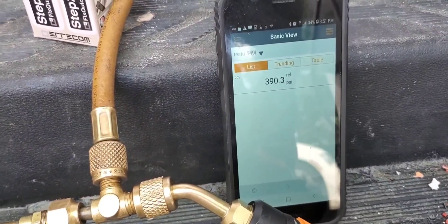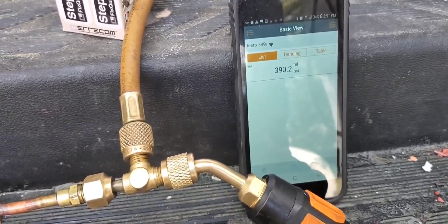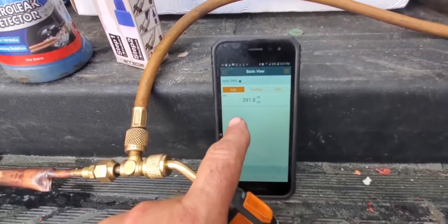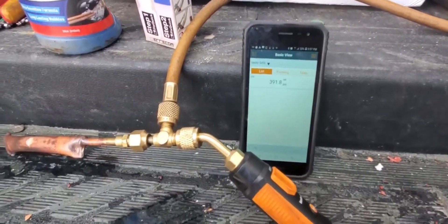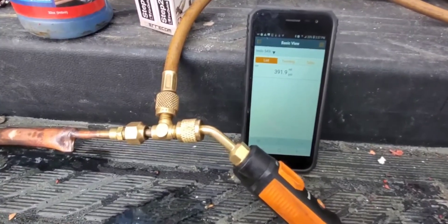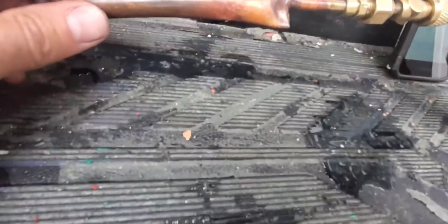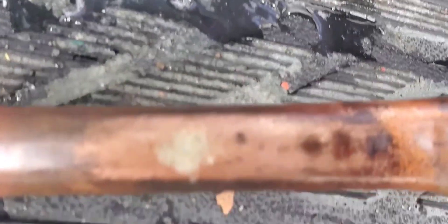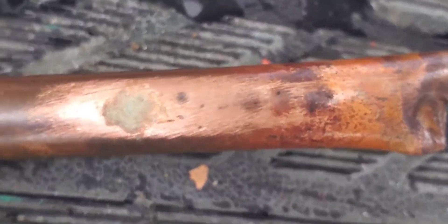Pressure is at 390.4. Like I said, it's been going up and down. About 10 minutes later, we are going back up now — when that sun comes out of those clouds and warms up the inside of the truck, the pressure starts going back up. This tells me there is absolutely no leak here. There are no bubbles and the pressure keeps going up after it drops when the sun goes in and out of those clouds. Let me zoom in for a better look at it, and I'll do the bubble test one more time.